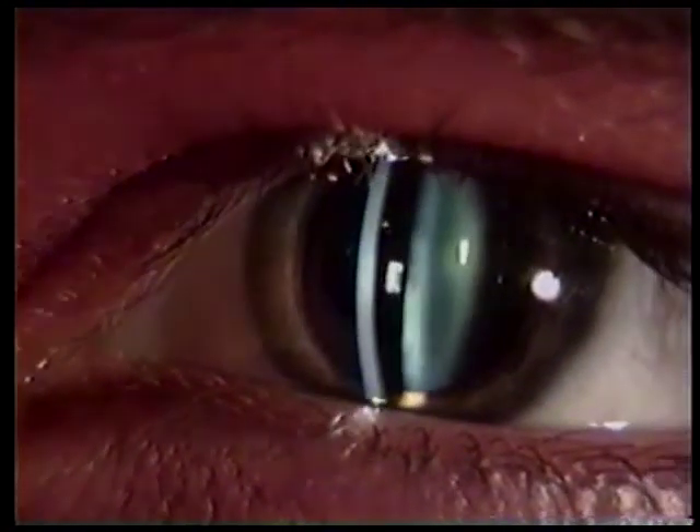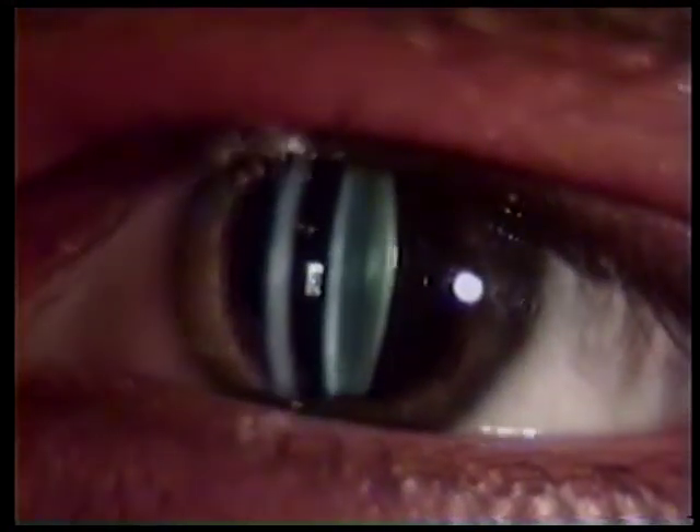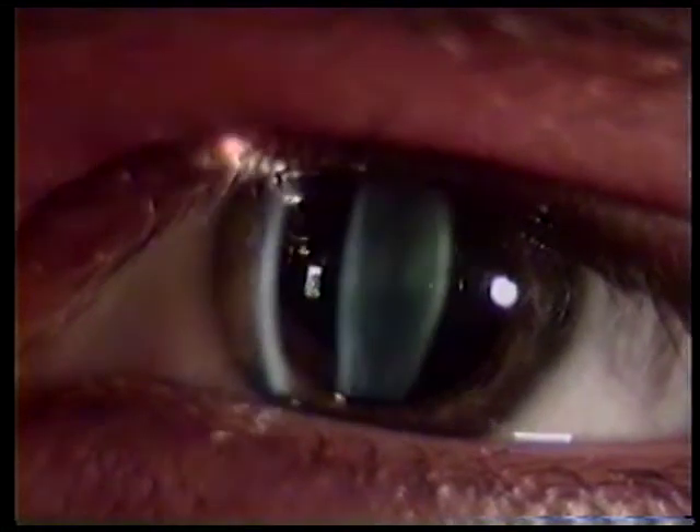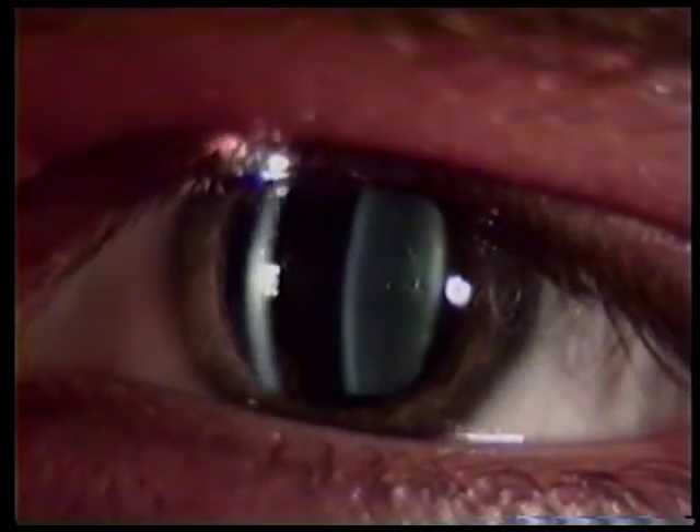This is called the Tyndall phenomenon. Remember, varying the angle between the microscope and slit illumination will enhance your observations. A wide angle between the light and microscope will produce an easily viewed optical section of transparent structures and will also highlight the texture of the iris. A small angle or coaxial position of the light will promote examining the details of clear structures by retroilluminating them.